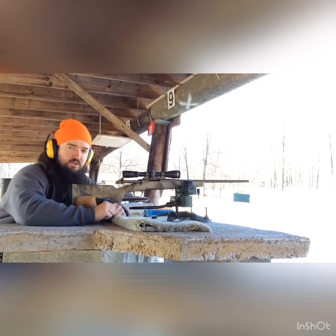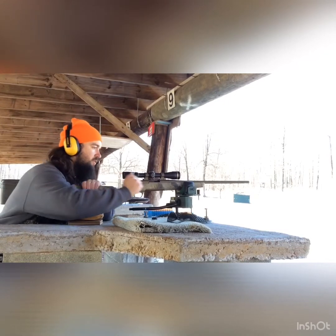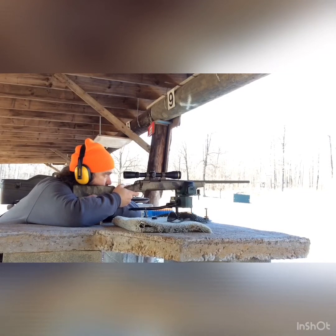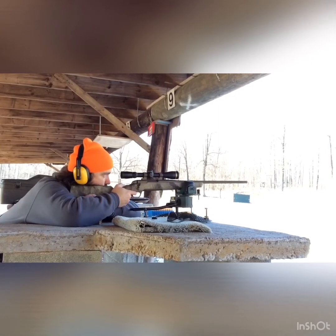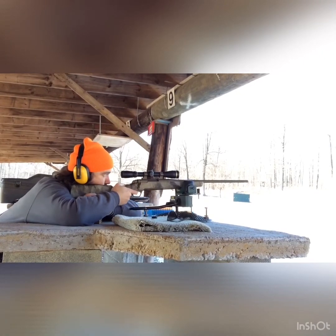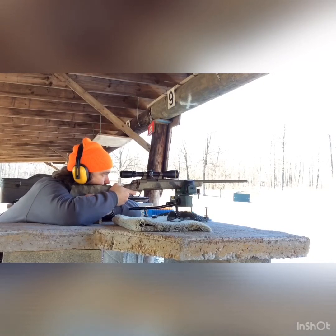Alright, set up here at 200 yards. I'm going to take a couple shots and with any luck they'll all be real close together and I won't have to work up a new load for this gun. We do have a little bit of right-to-left crosswind today, but it's not terrible. Here we go.